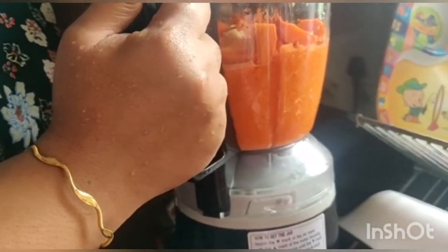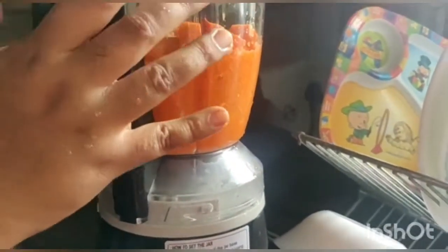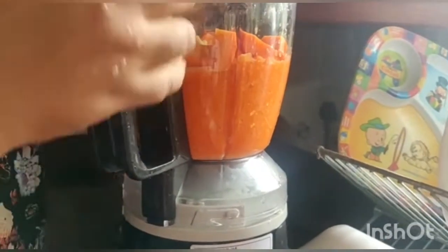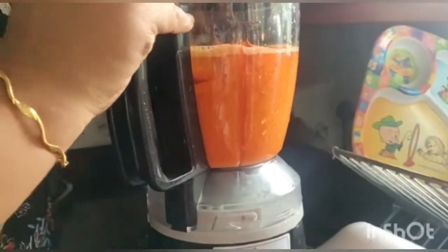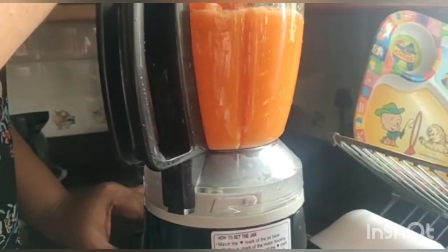That's why I thought we will cook it in a few minutes. Then, if we use the juicer, we will cook it very well. Then we will add all the ingredients in the pan. Now we will put it in the pan.